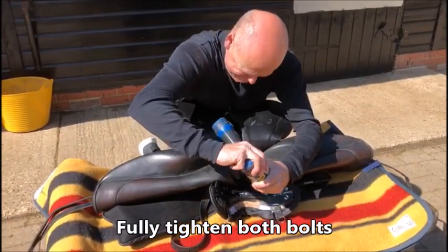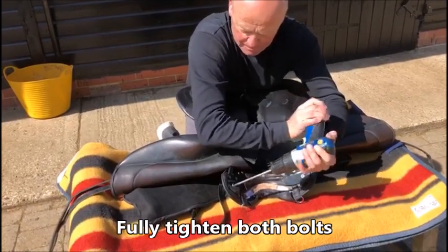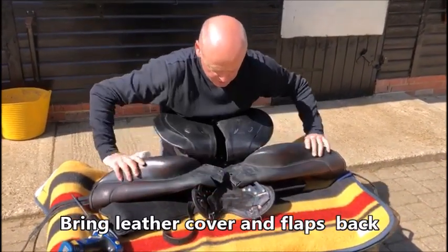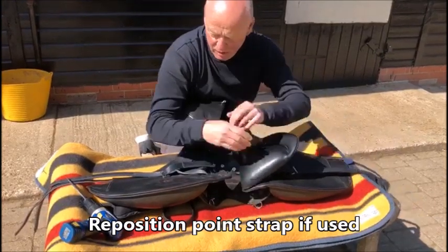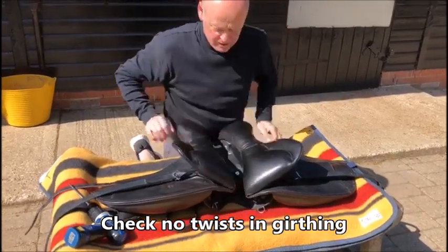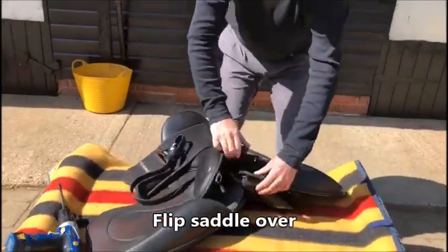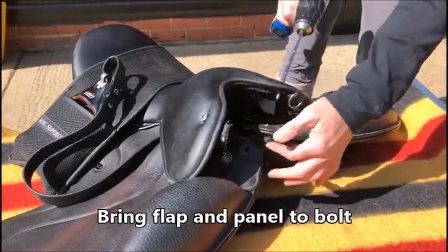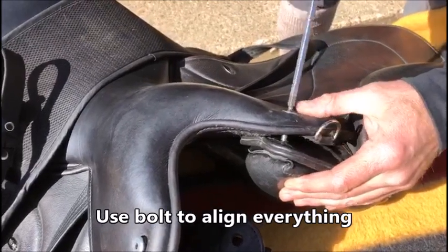When you think it's tight, do it up even harder. If you've got a hand tool it's easier to judge. Bring your leather back, bring your flaps back. Remember if you've got your point strap on that you keep it on, that you've not twisted it up, that it's all lying okay. Then flip the whole thing over — always bring the flap and the panel to the bolt, and then you can use the bolt as a lever to get everything straight.